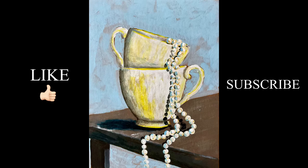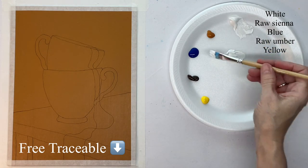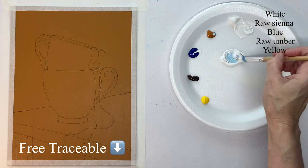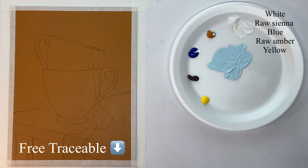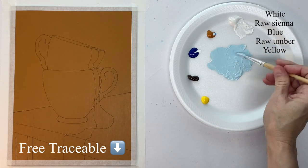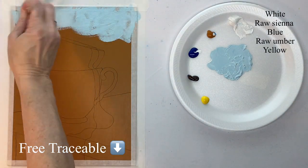Hey guys, it's Karla. Today I'm starting with my raw sienna background and I've got my outline sketched on. I'm starting with a flat synthetic brush and just mixing up a background color for the wall behind the cups, watering it down a little bit, and I'm going to cover all around the cups and the table.